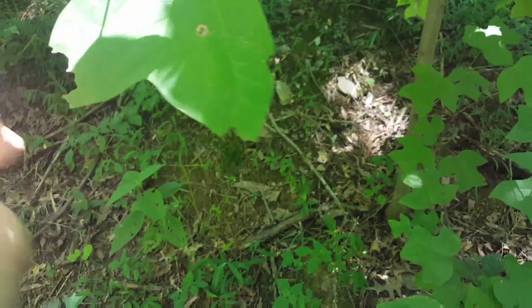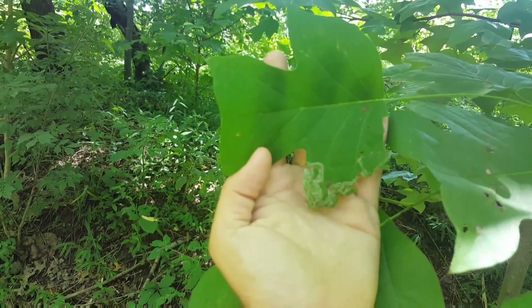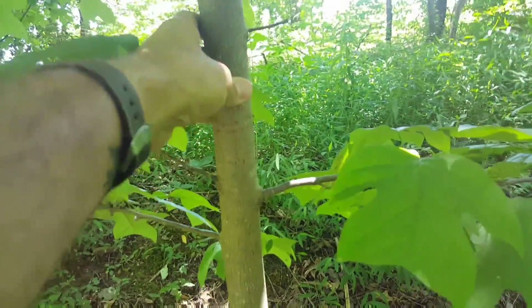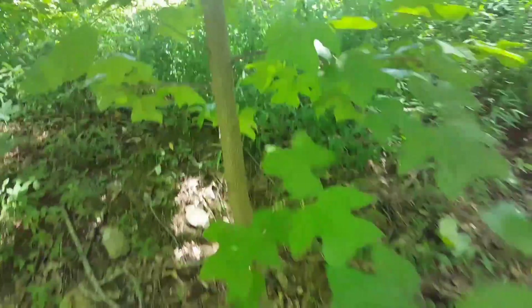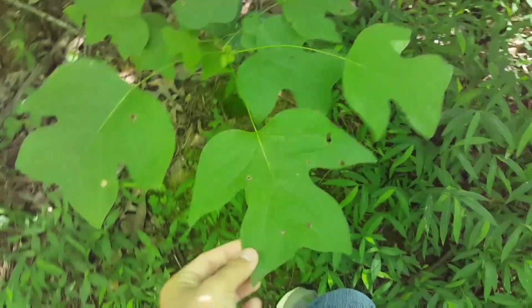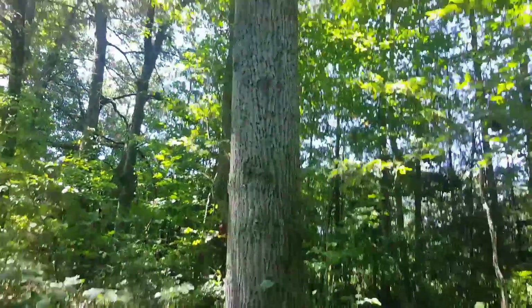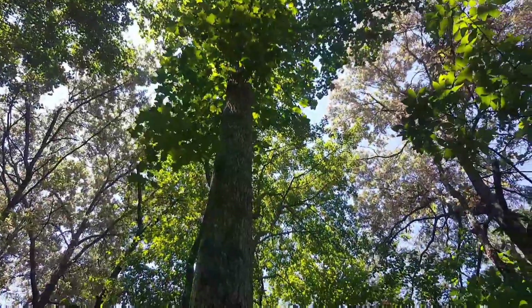This one can be almost flat or it can curve a little bit. Here's one that's a little flatter, so you can see. As a young tree, the bark is pretty smooth and gray — the leaves are a dead giveaway, that's what you're looking for. Then as the tree gets older, here's an older example.